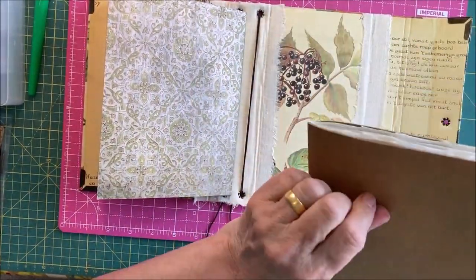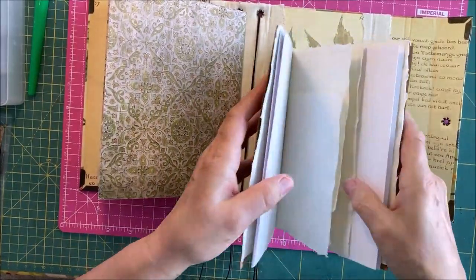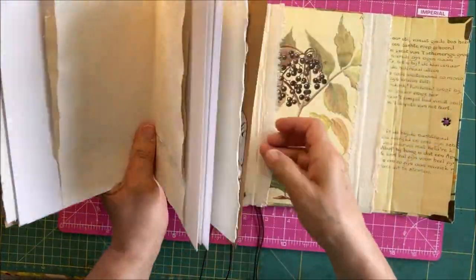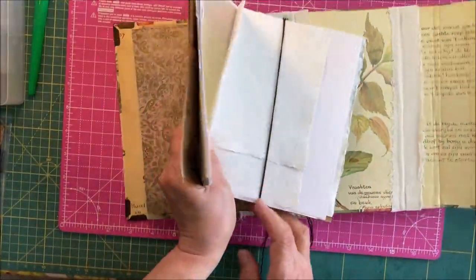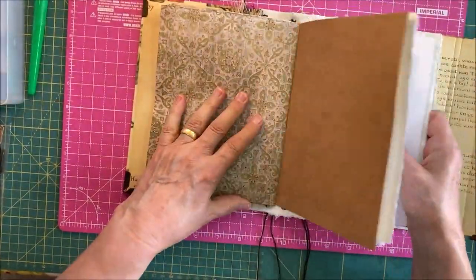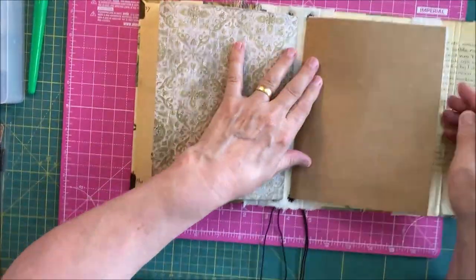Let's put the art one in — I've been dreading doing this on camera, but there we are, we've managed. Fabulous!